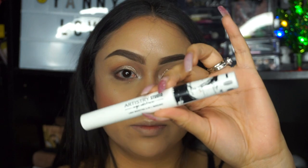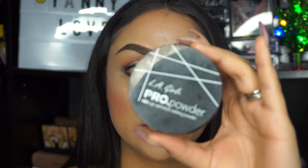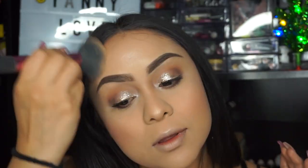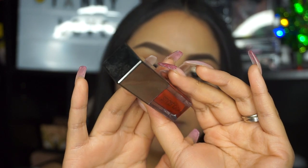Next I'll be taking the Artistry Studio mascara. Then to set everything I'm going to be taking the LA Girl Pro Powder. After that, I'm going to be taking this Smashbox metallic lipstick in the shade Man Eater.